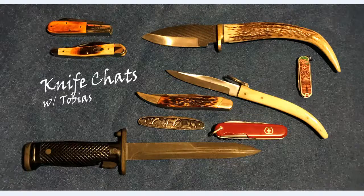Hello and welcome to Knife Chats, a channel where we discuss the history of cutlery as well as offer reviews on affordably priced knives for the user and collector alike. Without further ado, let's see what today's video is about.